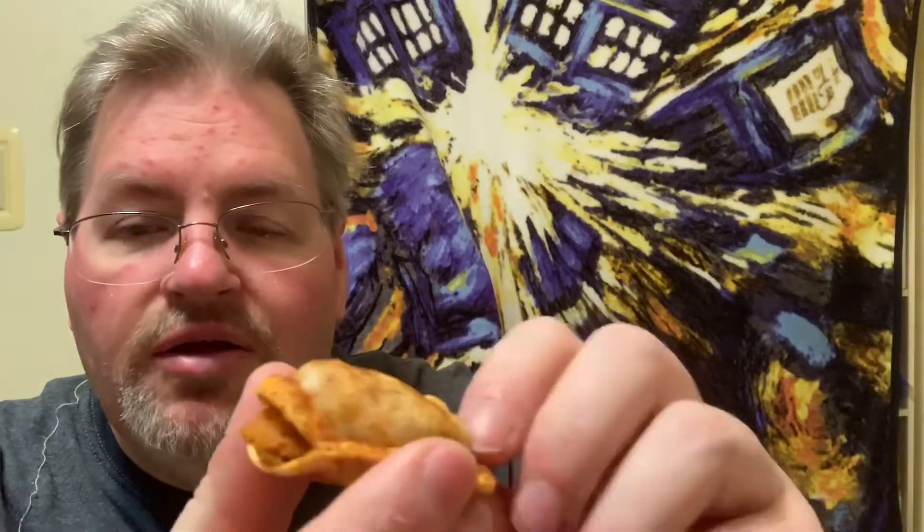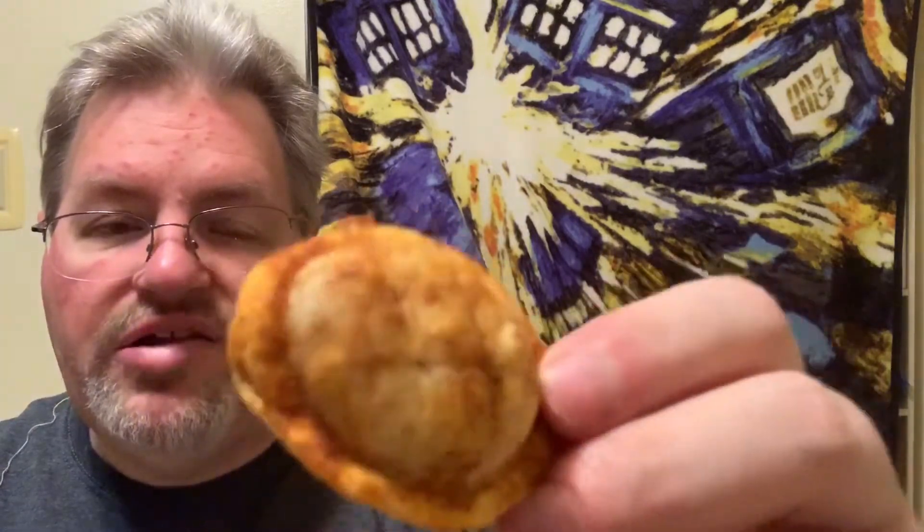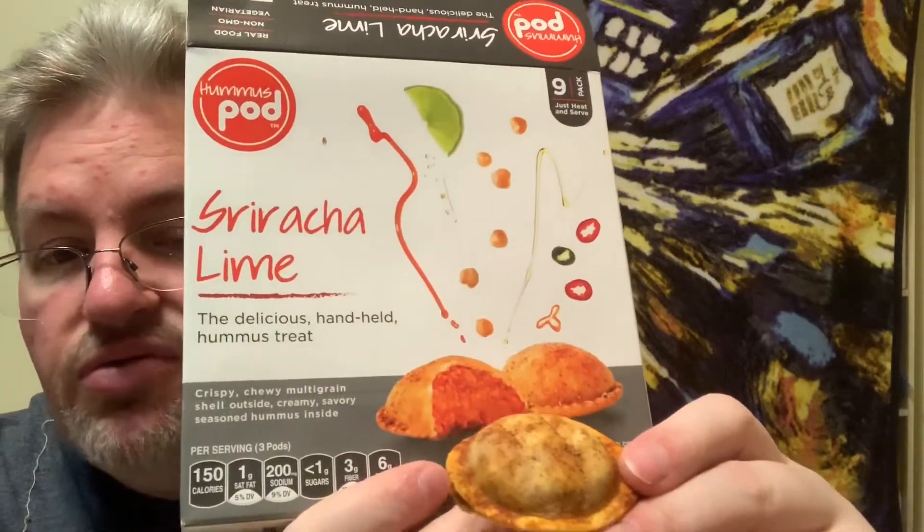Okay, I'm back — it only took about 25 seconds. I put it on a little paper towel and here's the little pod when it comes out. It split open a little bit and you can see it has the sriracha sauce — or powder or dusting. I can certainly smell the lime when it came out, and there's kind of a smoky hummus in the middle. It's still a little bit hot. It kind of looks like a little ravioli or a turtle shell.